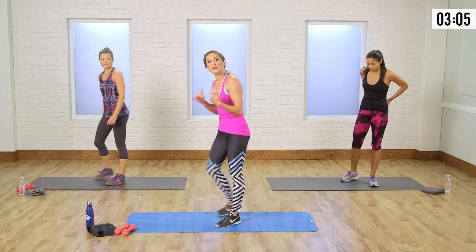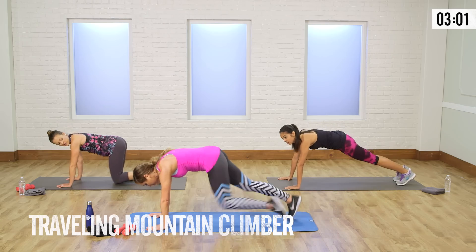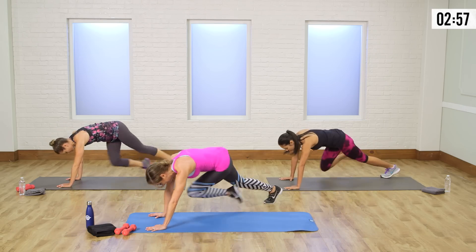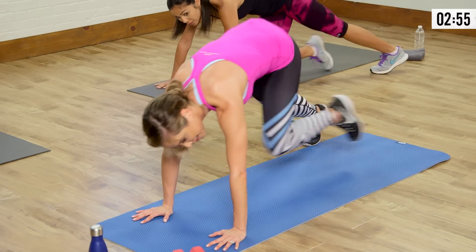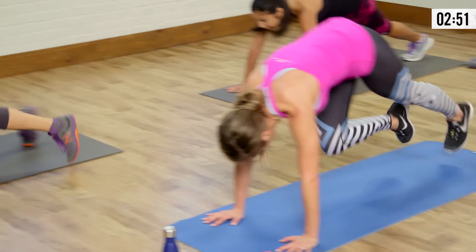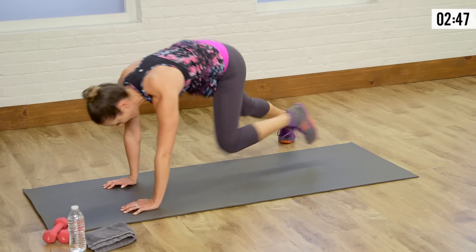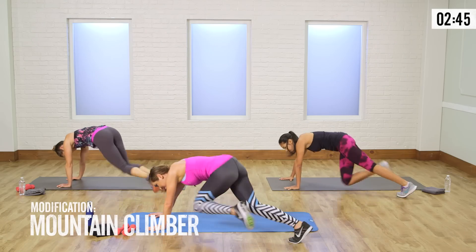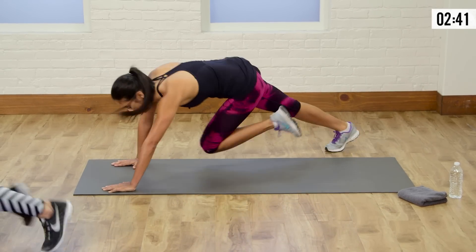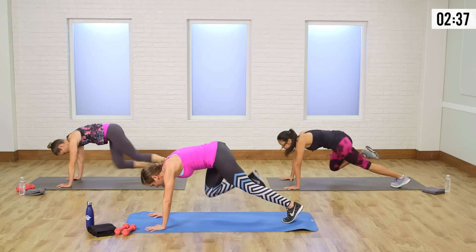We're gonna switch it up with a traveling mountain climber — hands down, set up, start pulling those knees in, and now you're gonna travel from side to side. You get a little waist work here — keeping your hands where they are. Five seconds — go a little faster, get that heart rate up. Come on up.